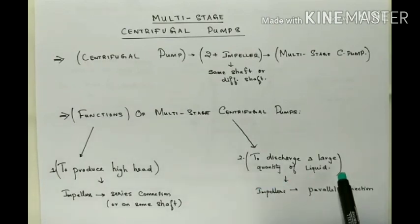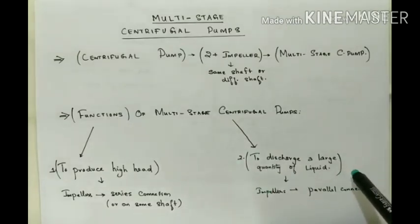Another function of Multi-Stage Centrifugal Pumps is to discharge a large quantity of liquid. If a large quantity discharge is required, the impellers are connected in parallel. We will now look into detail about these two types of Multi-Stage Centrifugal Pumps.